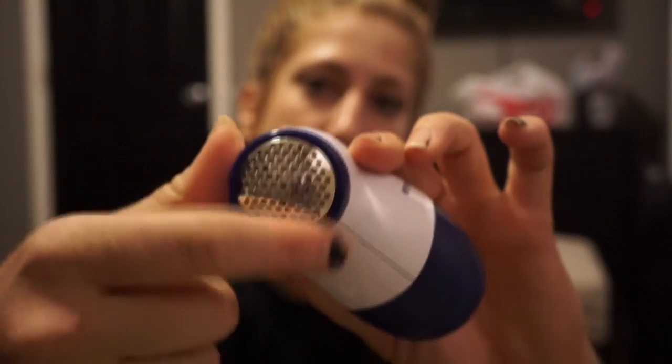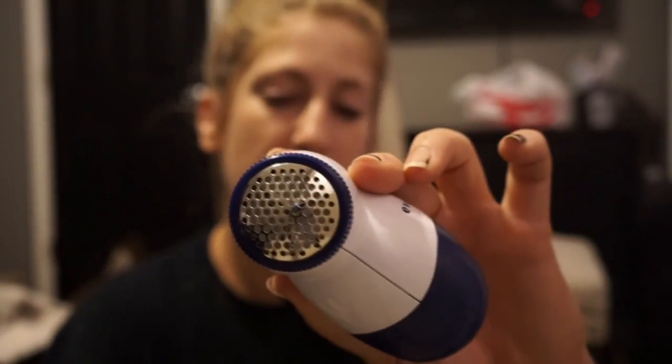What it does is it has a little razor in the middle and a little rotating fan. There's a little razor behind there, and it rotates, and then this little netting stops it from actually messing up the fabric. When you do it for a while, you take this thing out and it collects all the fuzzies.